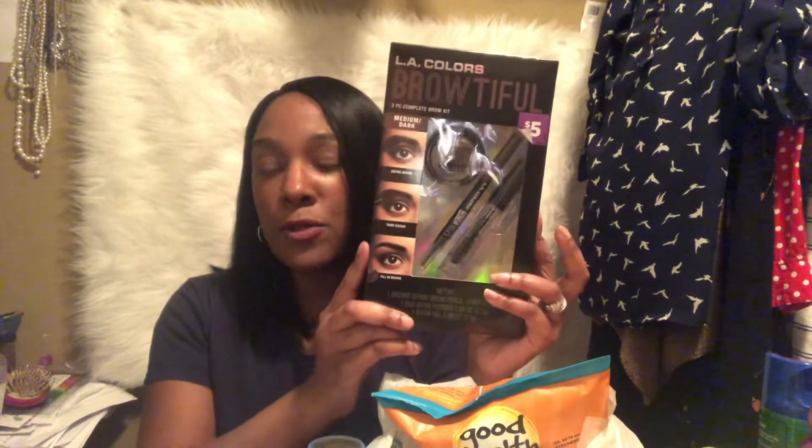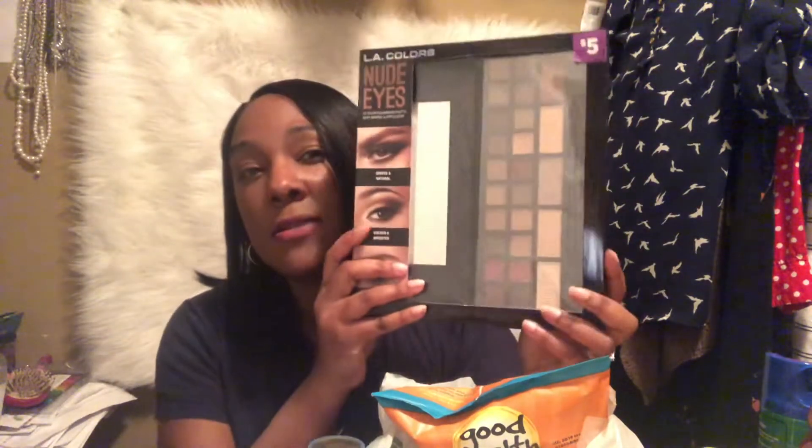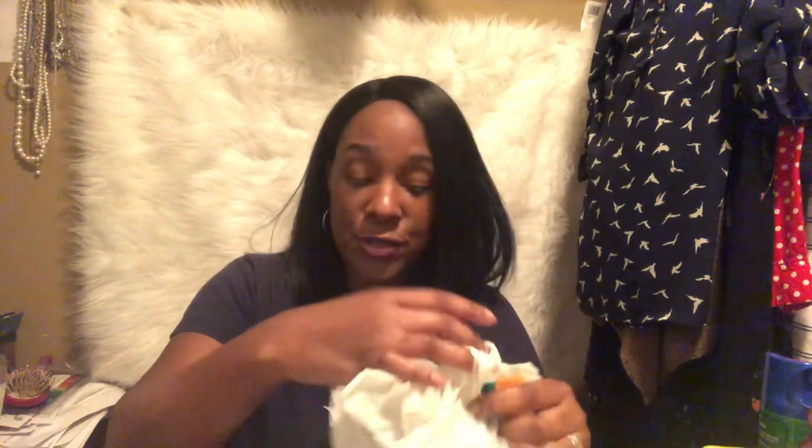I also have this Sproutiful LA Colors medium dark kit that I want to try out — I've never tried this. I had the Brownie Wowie or whatever and gave it to my daughter, so I never tried it. I'm also going to try this out. I got the nude eyes palette too — I've got a lot of nude palettes and this one was five dollars, from Christmas time, sitting on my desk, so why not.